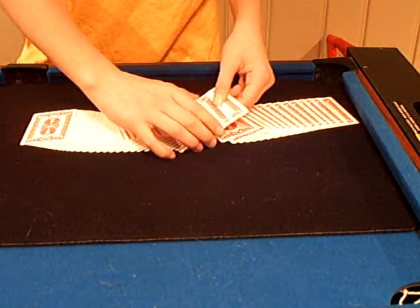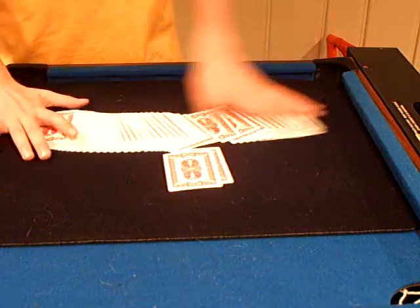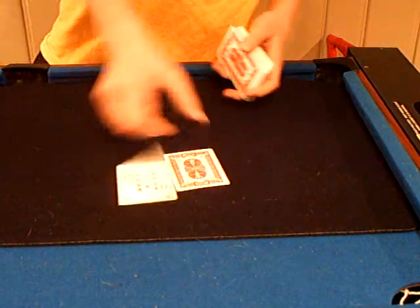So first I want you to pick any two cards — say these two. I want you to remember these two cards right here.